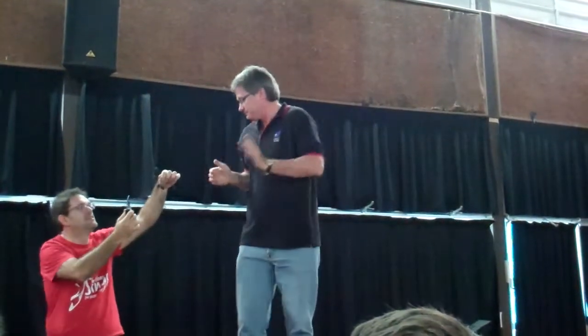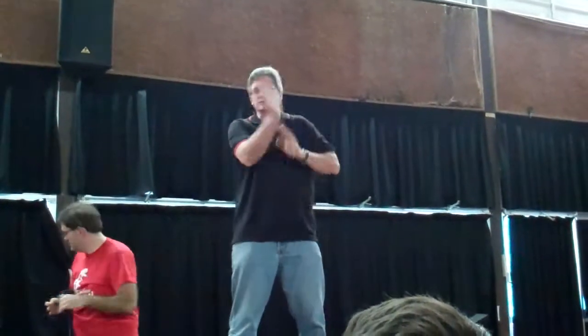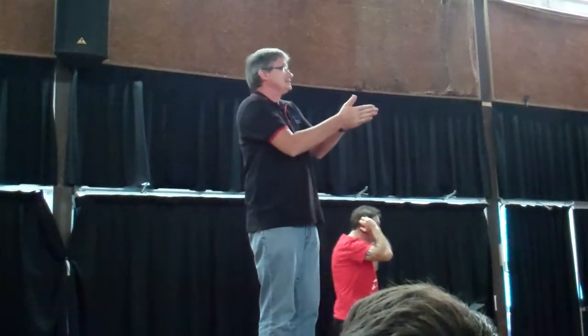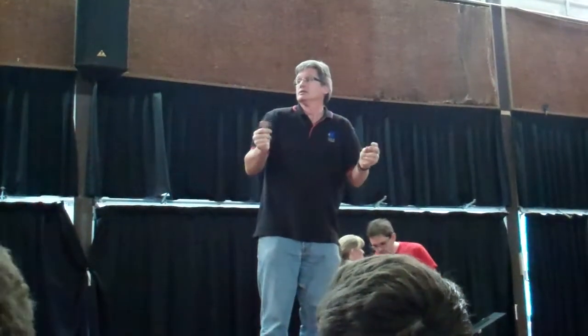Just in case you haven't seen it, we are just creating the storm before this song starts. So you need to start with your palms together like this, and you just rub. That's it. Next thing you've got to do is click.